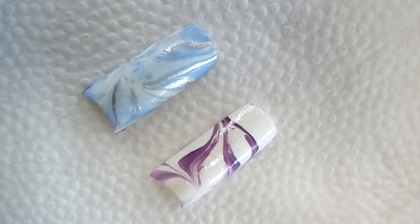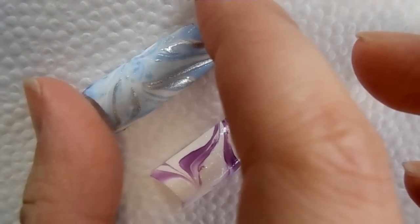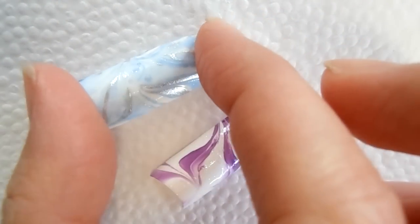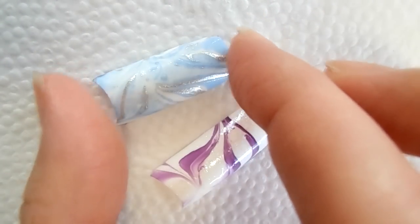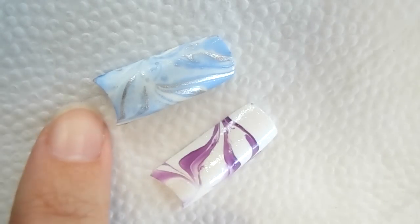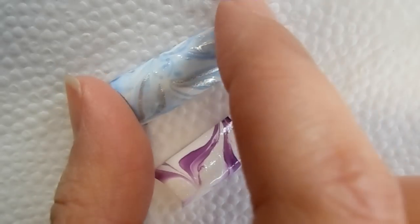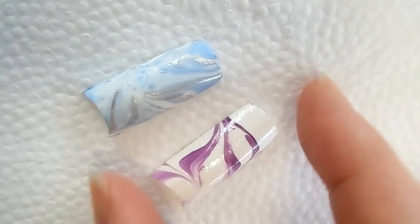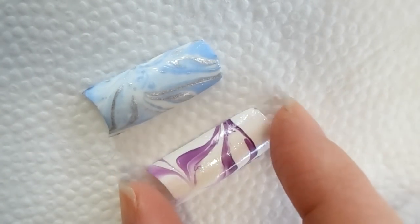Welcome back to my channel! Today I'm going to show you two new water marble designs. For the first one, I used a blue sheer polish with a silver polish — and because the blue polish is sheer, you can sort of see through to the background color. All the polishes I use in the video will be in the description box below in case you want to duplicate the exact same look.